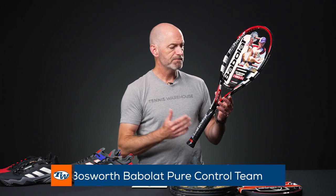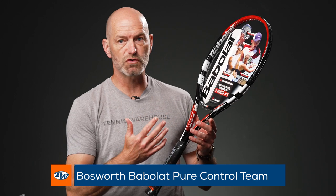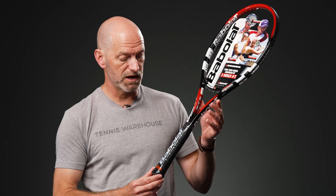Last but certainly not least, we've got a Pure Control Team — the classic Babolat players racket. It was the softer, more controlled option for Babolat players back in the day and was popular on tour with numerous players. It's got the head placard in it, so a nice collectible there. Plastic still on the handle, and that's a good one to get out and hit as well. Okay, that's all I've got for this week — thank you so much for watching.